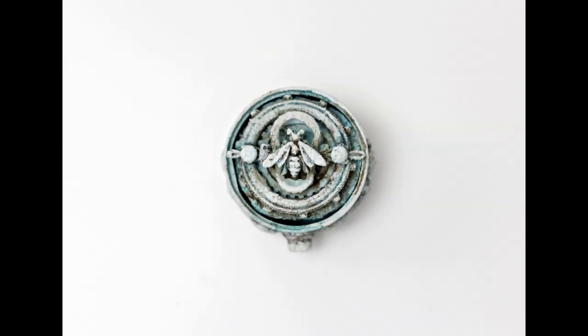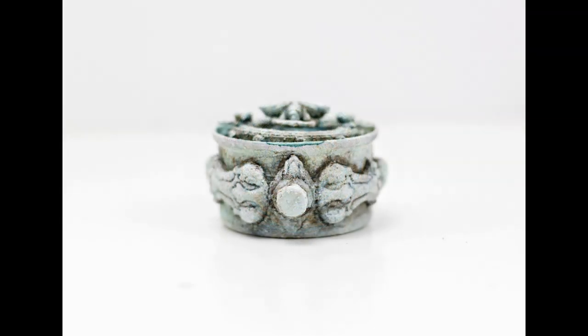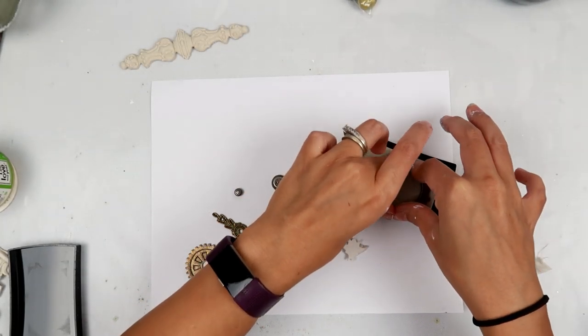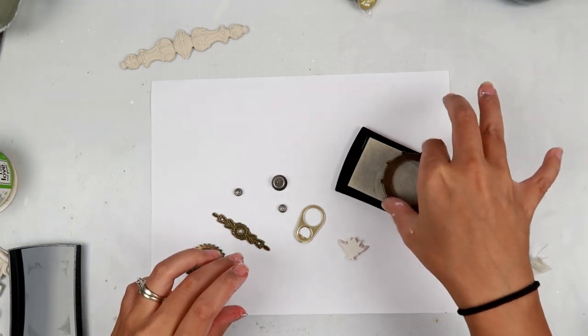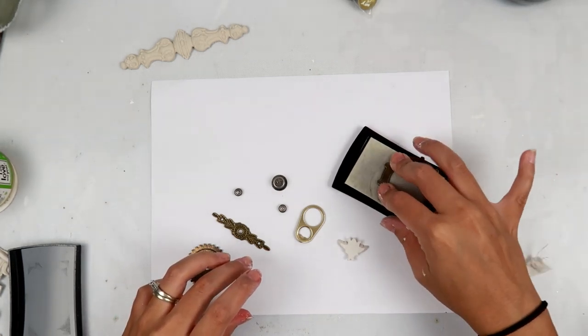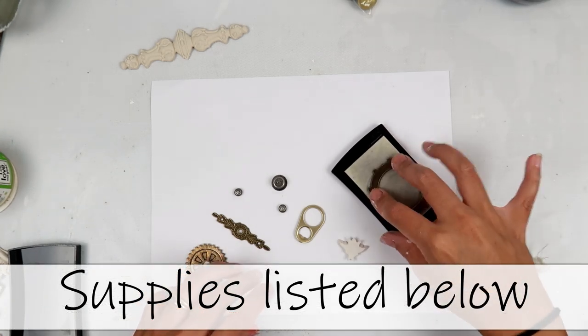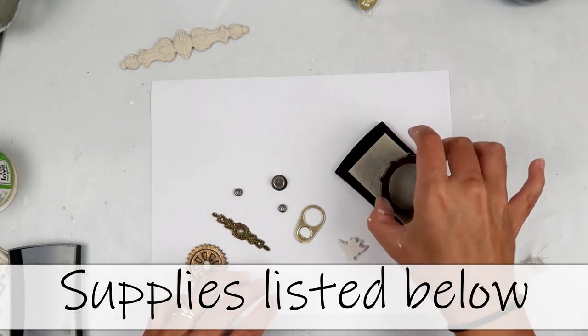Hey everybody, I am going to be altering a cat food can. I did one of these about a week or so ago for my channel members and it turned out totally different, but I had so much fun creating it. It's just a pretty fast little project to make when I just wanted to make something simple and small.